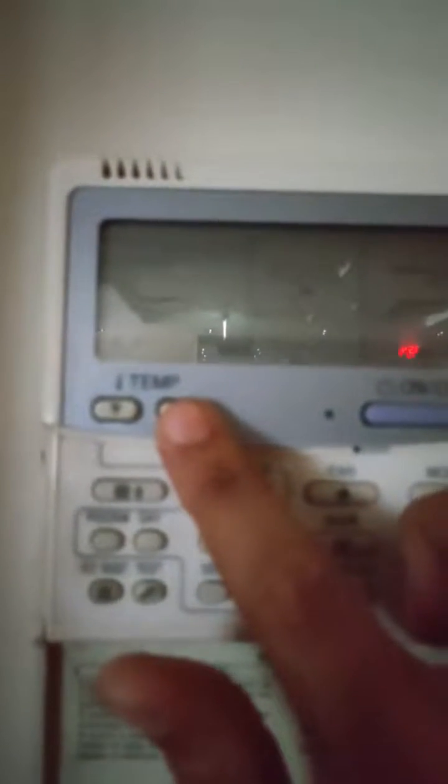Here is the first error. This is the error code — it says E28.